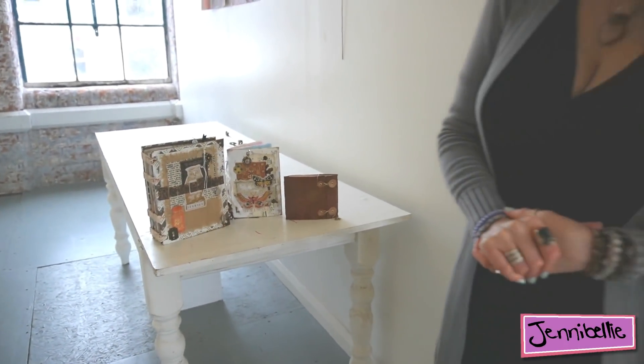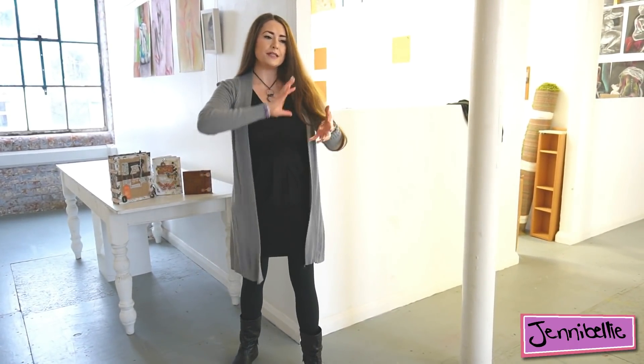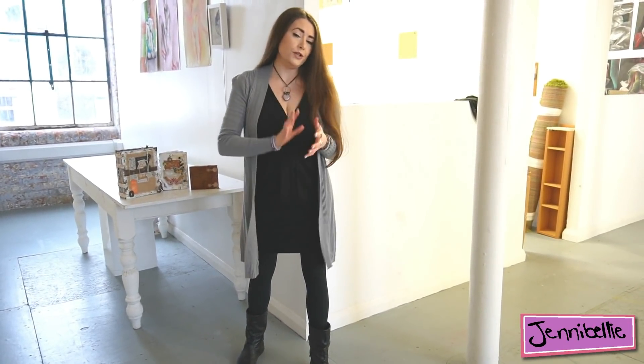Hi guys, welcome back to my channel. This week we're going to cover the topic I get asked about a lot, which is: what do I do with all of the junk journals that I make? How do I fill them? I might not actually be the best person to answer this question because I'm a journaler, so I've got a million uses for journals. But I do get asked this a lot, so I'm going to answer that very specific question from junk journalers who want to make the journals but then don't know what to do with them.